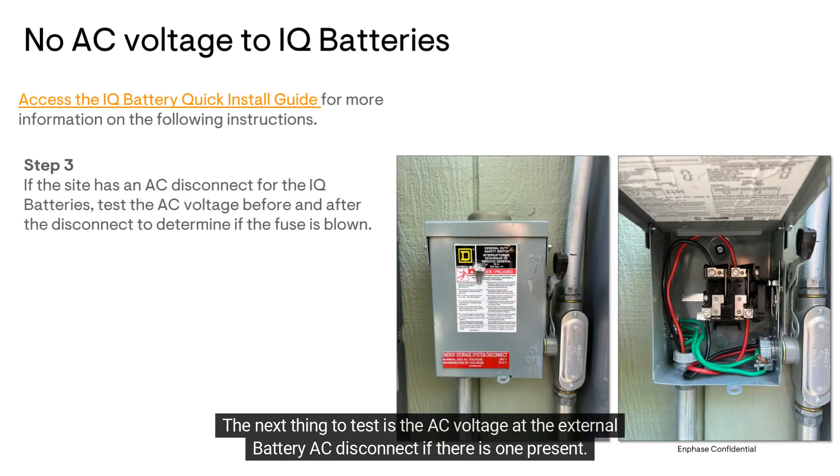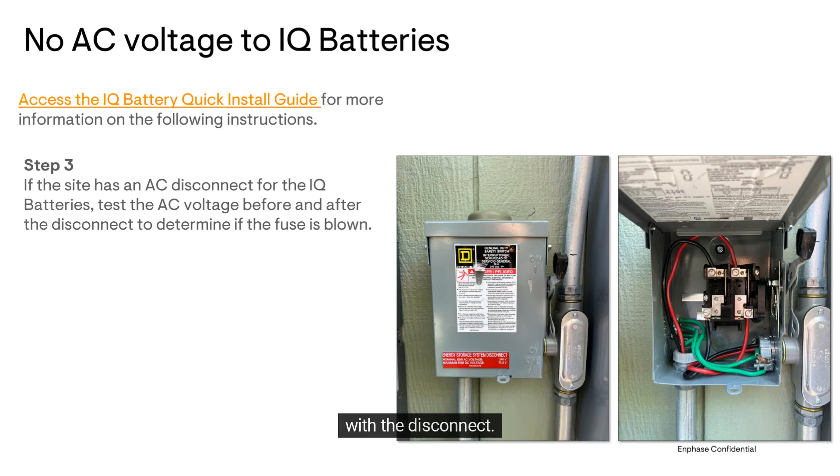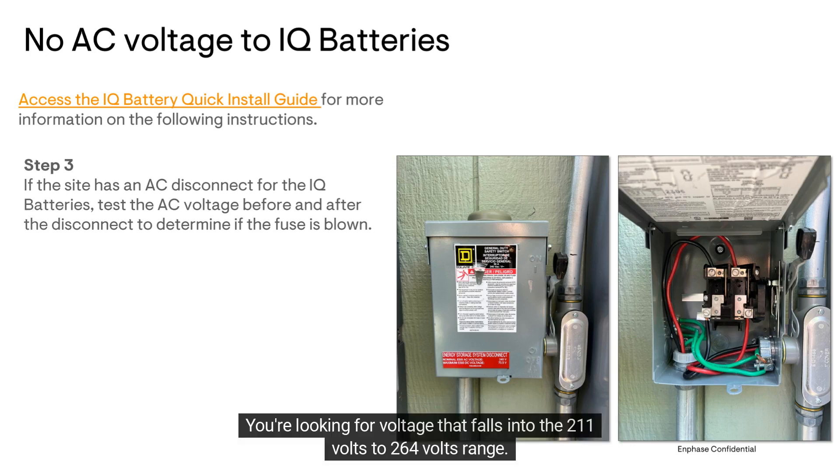The next thing to test is the AC voltage at the external battery AC disconnect, if there is one present. Check the voltages upstream and downstream of the disconnect to determine if there's a bad fuse or issue with the disconnect. You're looking for voltage that falls into the 211 volts to 264 volts range.